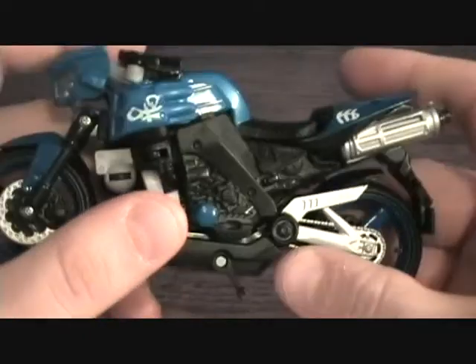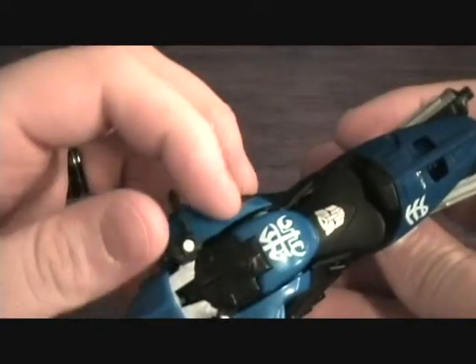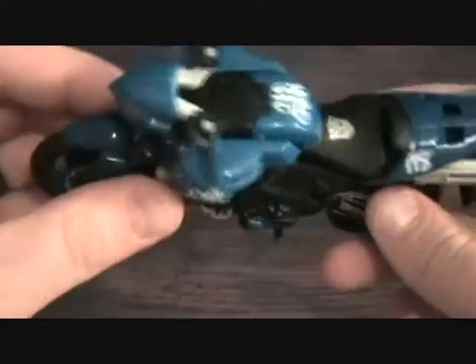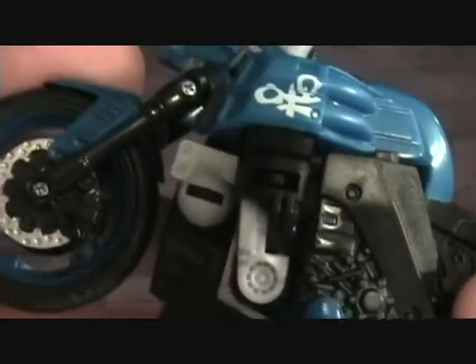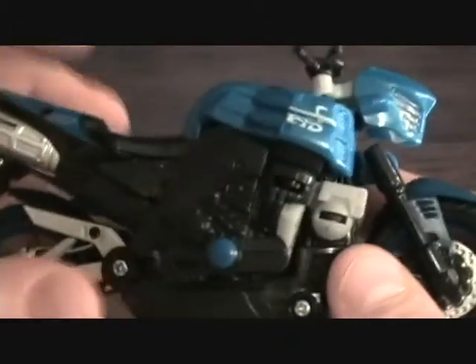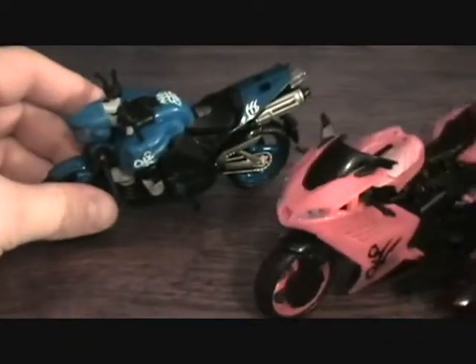Anyways, a lot of great detail on here. In motorcycle mode, even though I liked RC's motorcycle mode, I think Chromia just looks a lot better — really cool looking. There's a nice Autobot symbol on the seat, a lot of different Transformer glyphs and whatnot, just a lot of cool detail. Got some blue rims, even got a little air pump nozzle. Really cool looking bike — there's a license plate there too, though it doesn't have anything on it. A decal would have been nice.